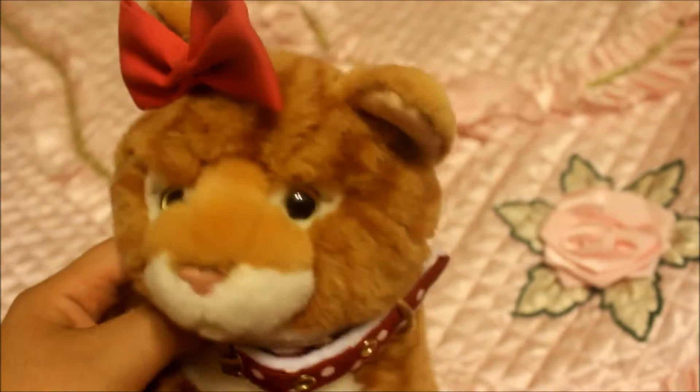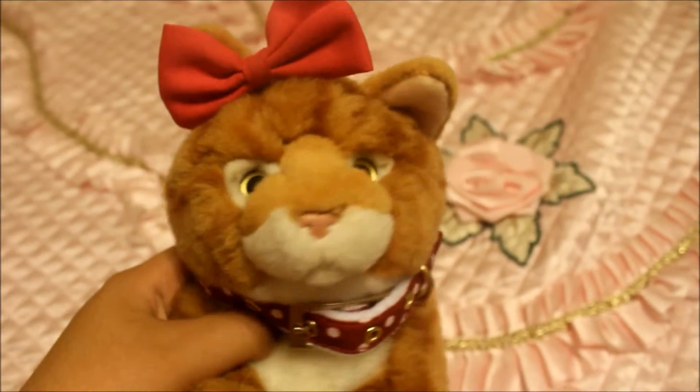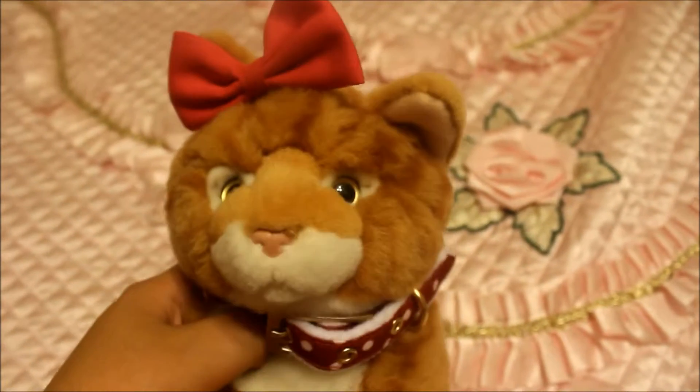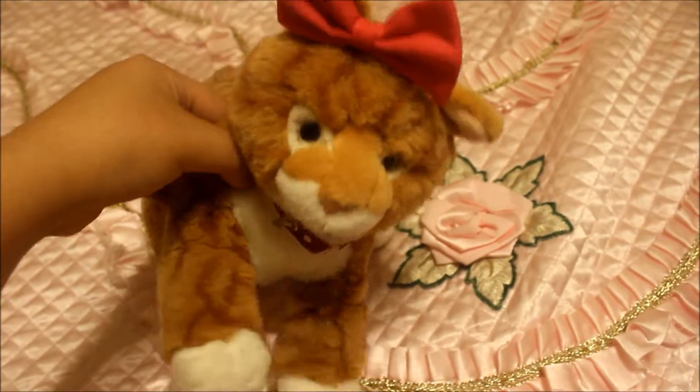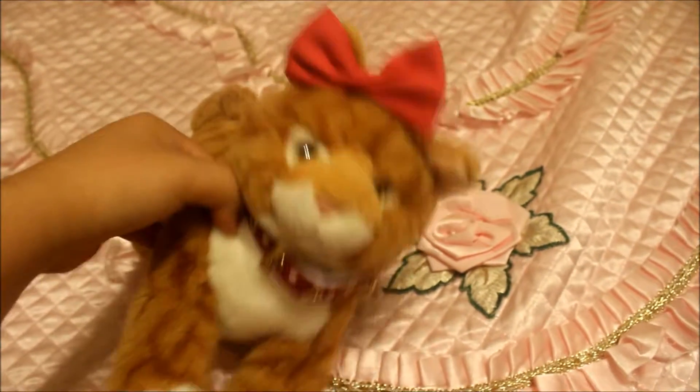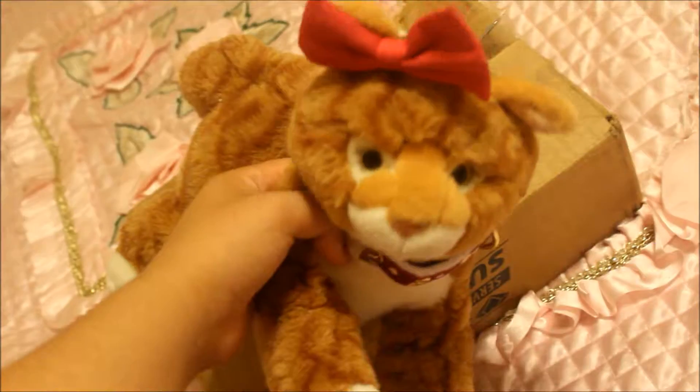Hey guys, so today I'm going to be showing you my Webkinz signature cheetah. My brother already opened the package before telling me, but that's all right, I'll still show it to you guys. Please note that this video is not meant to brag. Let's begin — let's re-film a package opening.